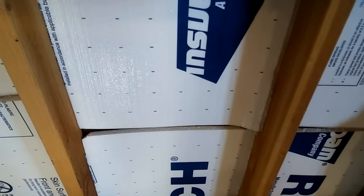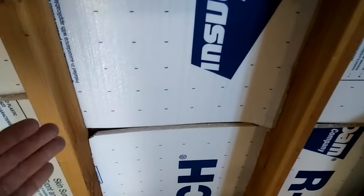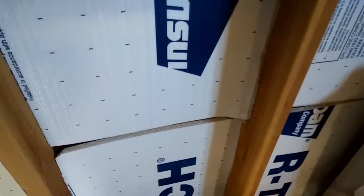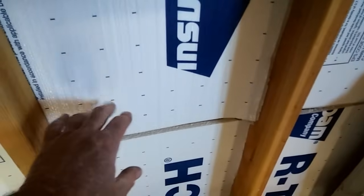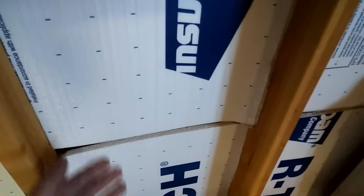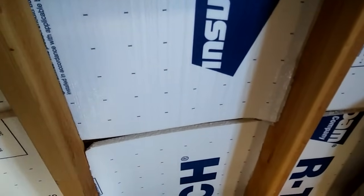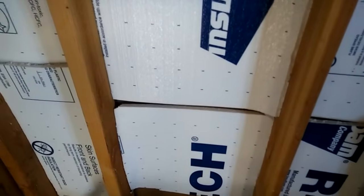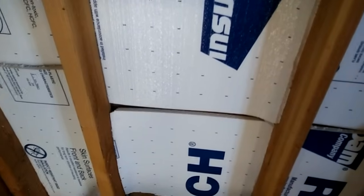It insulates and makes it a lot cooler. Typically with insulation you need drywall over it for it to work, but this stuff — because it has both the foam and the radiant barrier — does it all at once. You eliminate having to put drywall over it. It just pushes into place. It doesn't really have an R rating, but it does work really well.